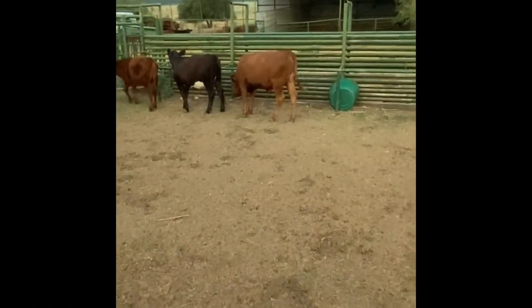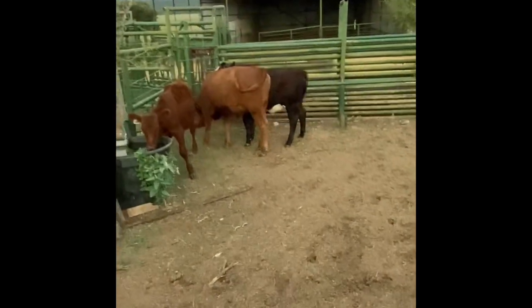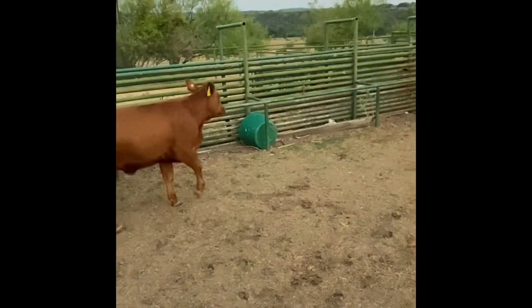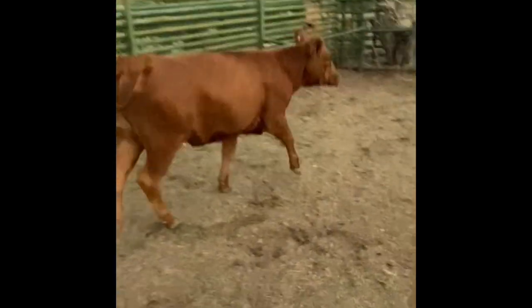I came out here this morning to feed these calves, and as you can see this big heifer in the back has got kind of a bad eye — her right eye. Looks like she has some pink eye, so I'm going to be taking her into the chute and giving her some antibiotics for it.